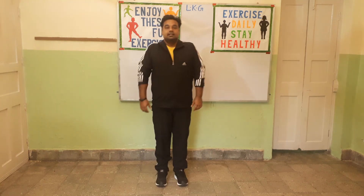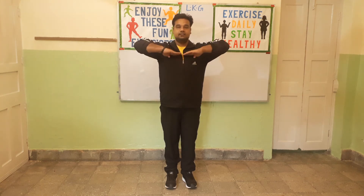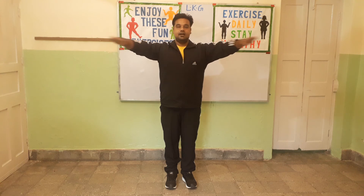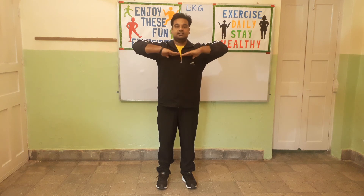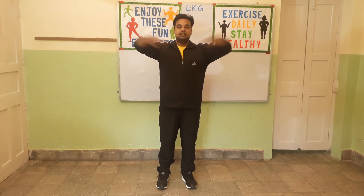Very good children. Exercise number 5. In this exercise you will spread both your hands and then bring them to your chest. Let's start. 1, 2, 3, 4, 5, 6, 7, 8. 8, 7, 6, 5, 4, 3. Next. Change.